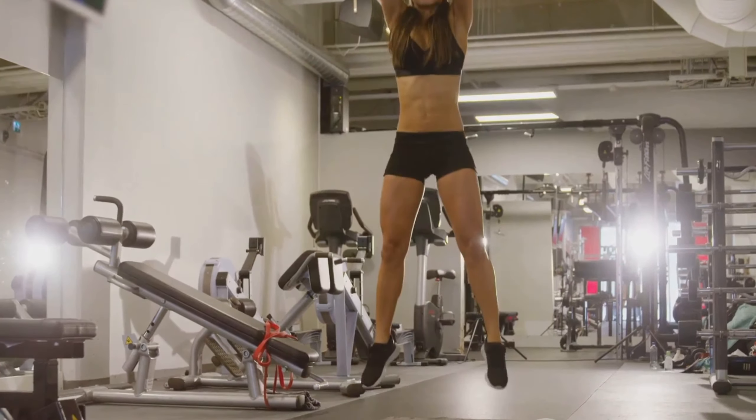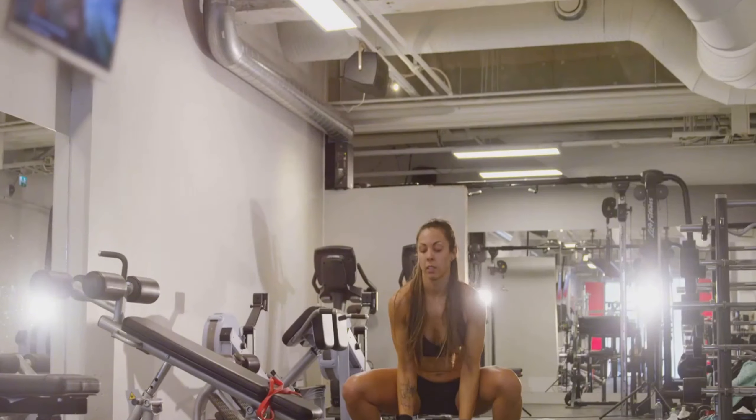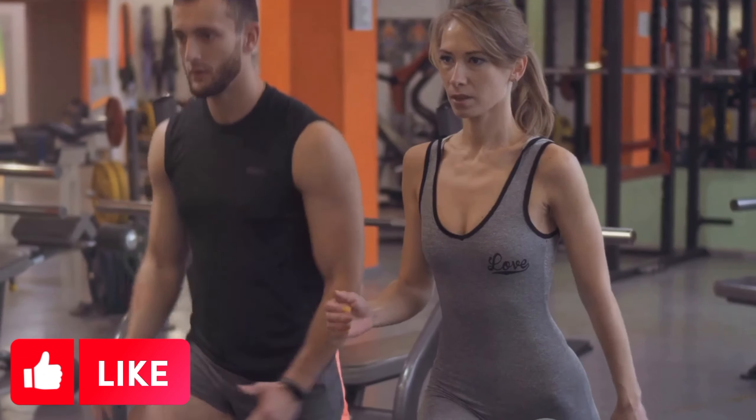When it comes to the jump, it's all about power and control. Push up with force, reaching for the sky, but control your landing to protect your joints. Aim to land softly, absorbing the impact with your legs and returning smoothly to the squat position.